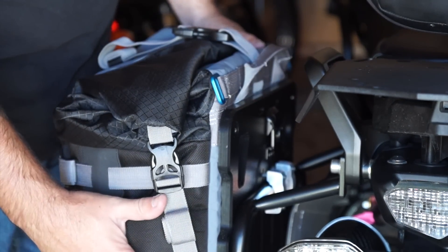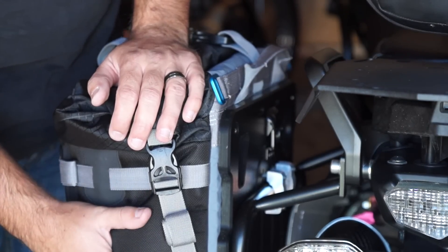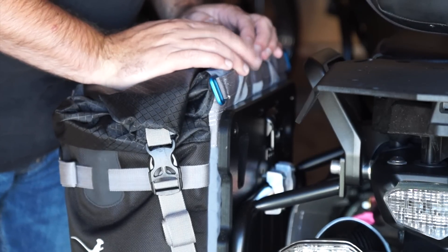That's a 35-liter filled with stuff. There's a bottle bag or extra compartment here in the back — I don't have anything in it at the moment — but that's the general basics of how they mount. And frankly, it's brilliant.